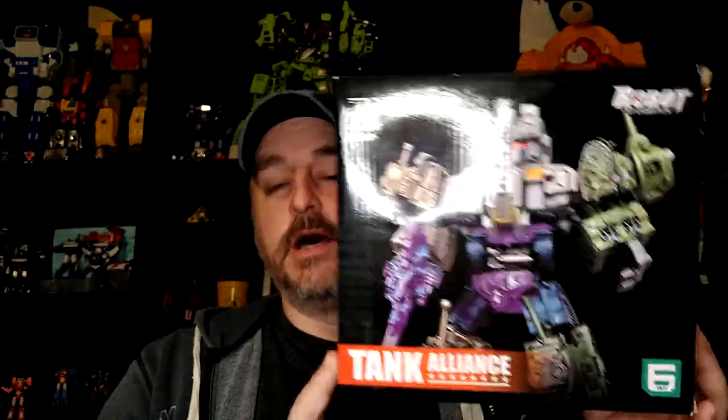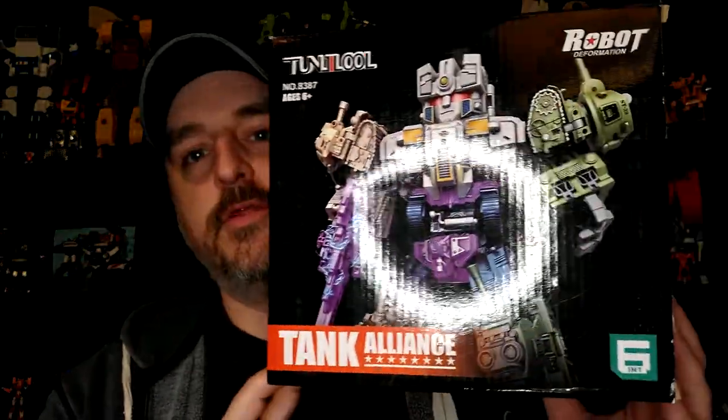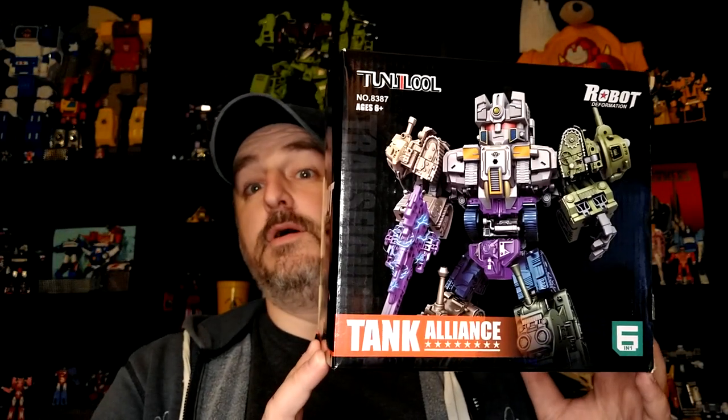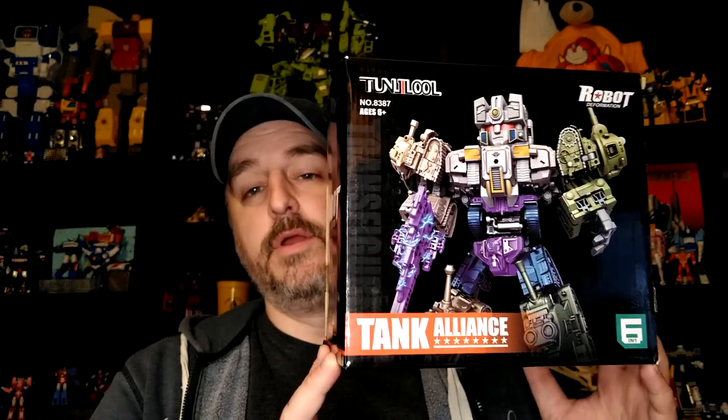Hi everyone, my name is Raziel Kinn and I'm back with another tour review. Today something I had my eye on for a while. It's not a Transformer — you don't even know if it's considered a third party because it's not any representation of any character we know of. It's just a really cool combiner, a really cool toy.